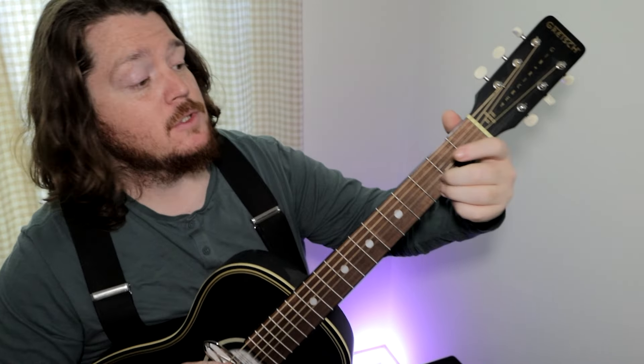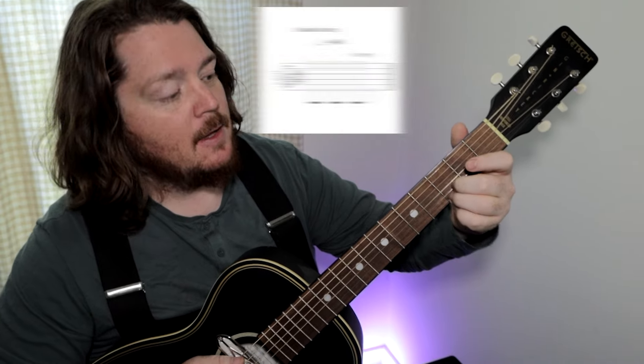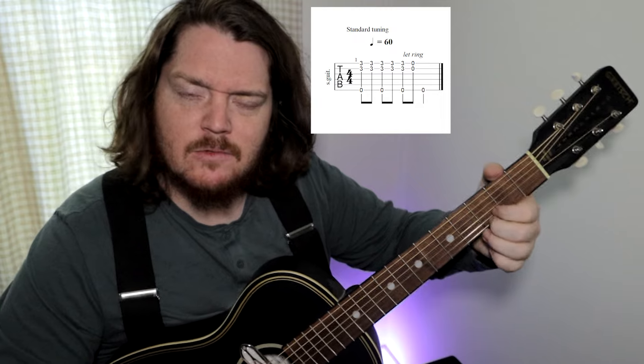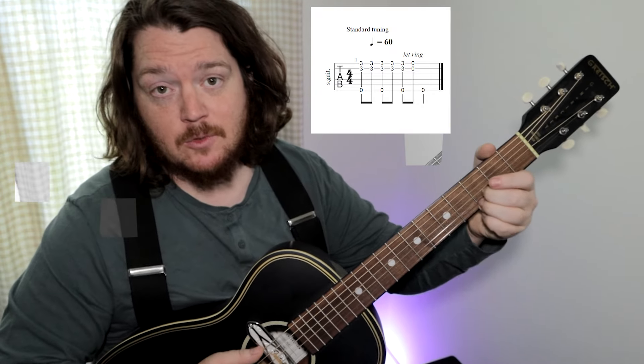Step four: back to back pinching and tickling. Follow along with the tab. We're going to be putting the middle and ring of our left hand, or the pointer and middle — not really that concerned with it, I use the middle and the ring.